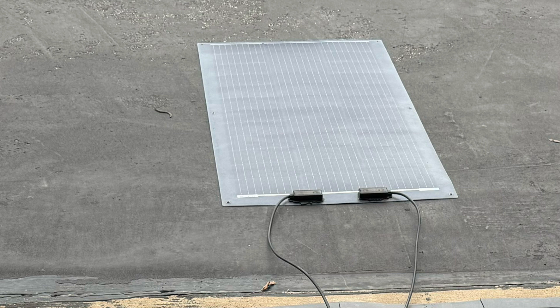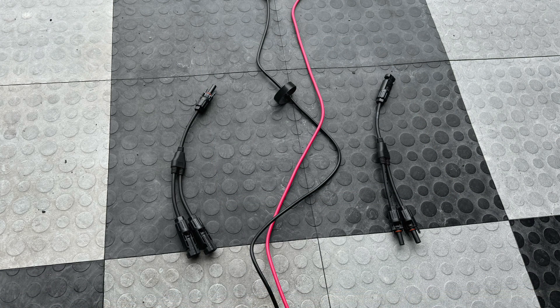I connected this up to my Rennergy 100 watt flexible solar panel and the Equiflow started to charge. This kit also came with parallel branch connectors to add a second solar panel to your setup.